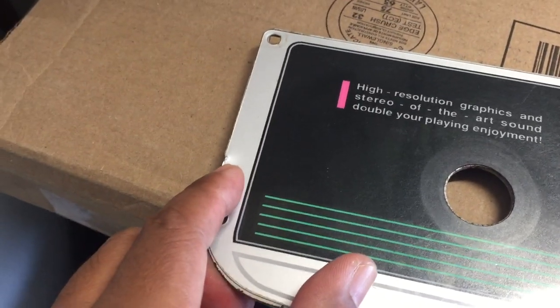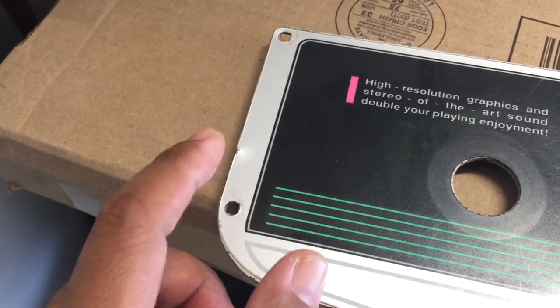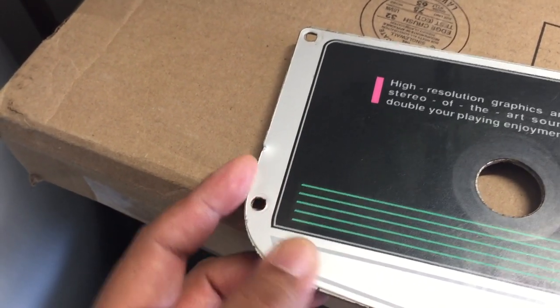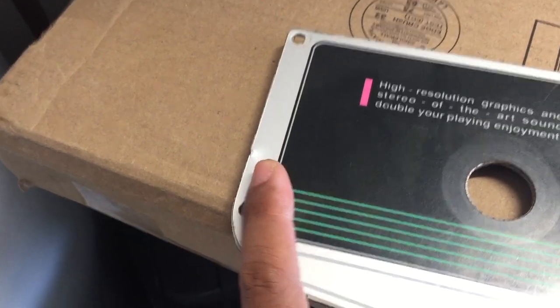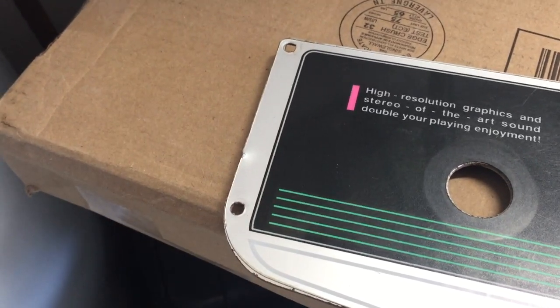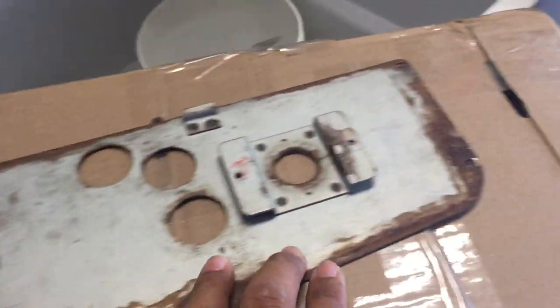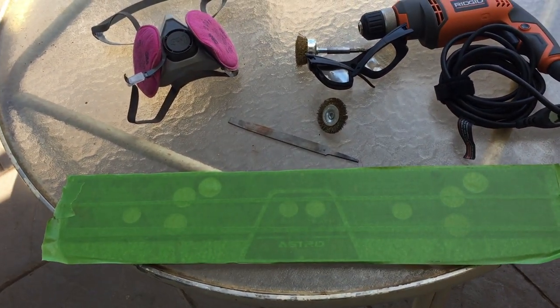The dent was not in the pictures on the eBay listing, so I'm going to have to remove it. I tried to claim it from the post office but they denied my claim, which is kind of unbelievable to me. There's also quite a bit of rust underneath, so I'm going to have to remove some of that rust as well.